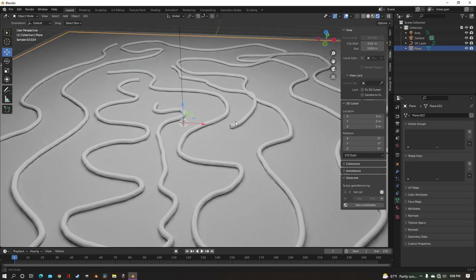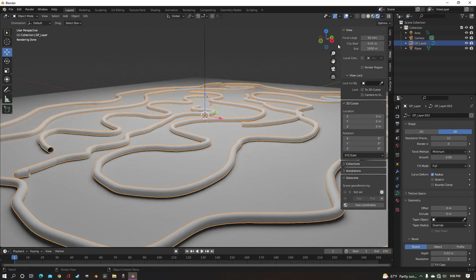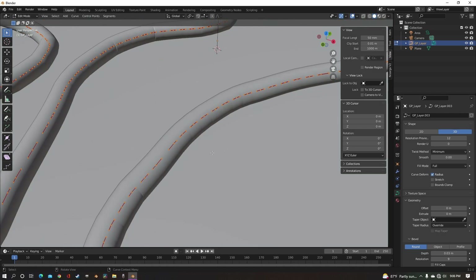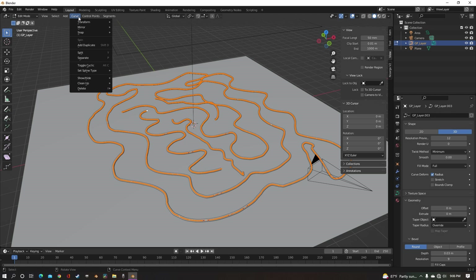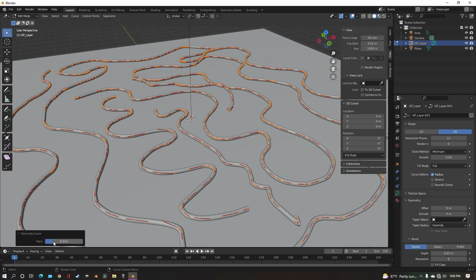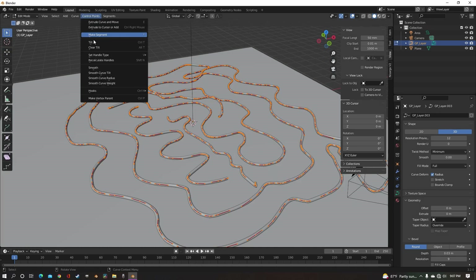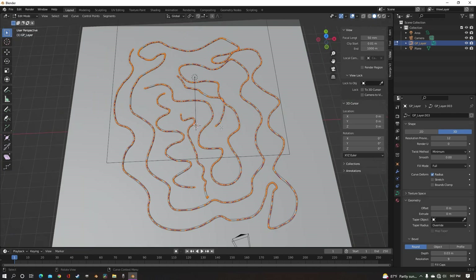The only problem is maybe we want things to go on top of each other or we want to kind of edit these around. If we go into edit mode, you see that this is an absolute mess of segments. So what you can do is go to Curve, Clean Up, Decimate Curve, bring that down to a reasonable number where you don't lose too much detail. Then go to Control Points, Smooth, and it'll just kind of smooth all of your twists and turns out.